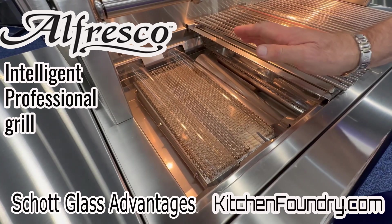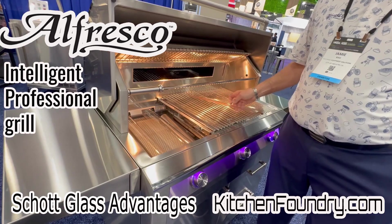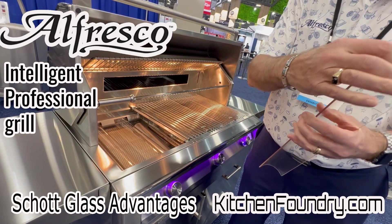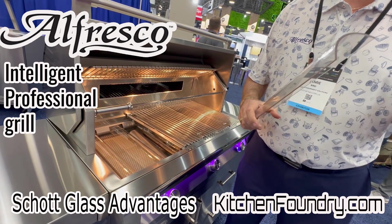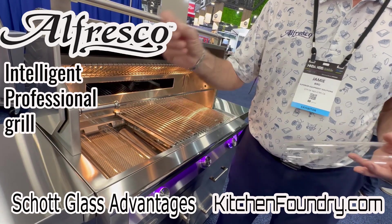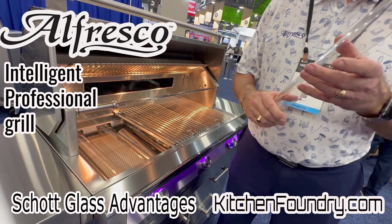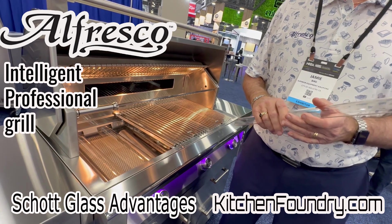If something does fall through the grate, it's going to fall off to the side. These will heat up much faster because of the thinness of the glass, and it's completely even heat as opposed to flames. It'll cool down faster too — so if you're grilling shrimp and then steak, or steak and then shrimp, you can change temperature quickly because these will heat up and cool down faster than our current system.